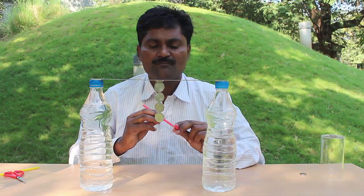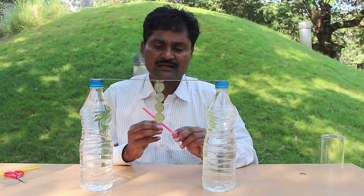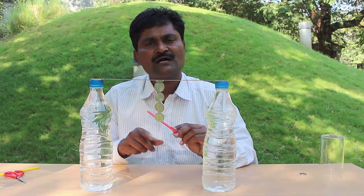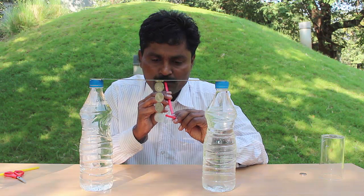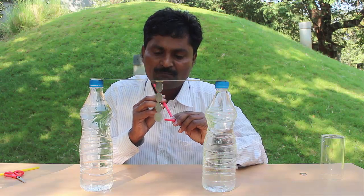Now there will be four coins hanging. With the help of a flexible straw I will try and spin the last coin. I will blow with the straw on the edge of the lowest coin — see how fast the coin spins.